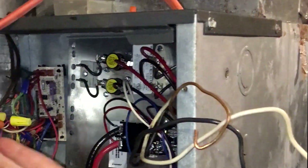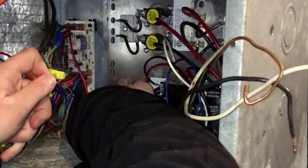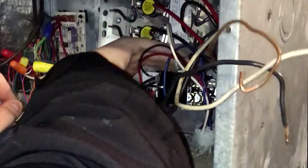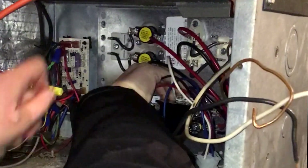Basically, not a whole lot to it. Unplug the harness, disconnect the power on it, remove the heat pack, put the heat pack back in, plug the harness back in, and put the power back up to it. I mean, 15 minutes.